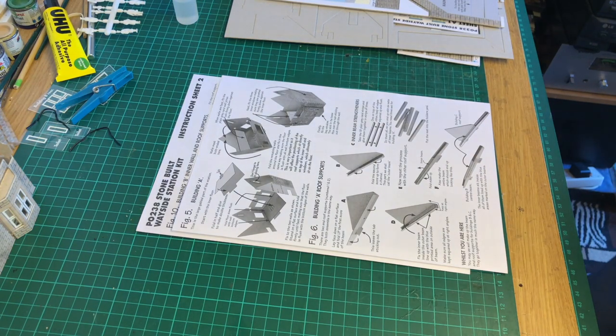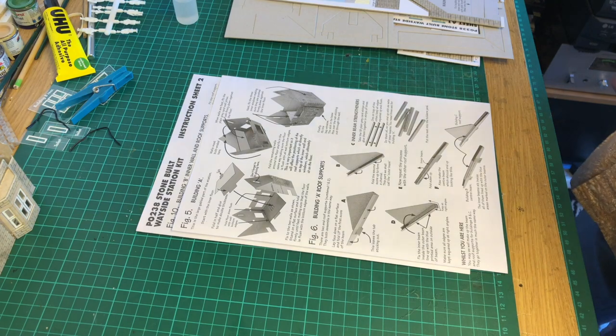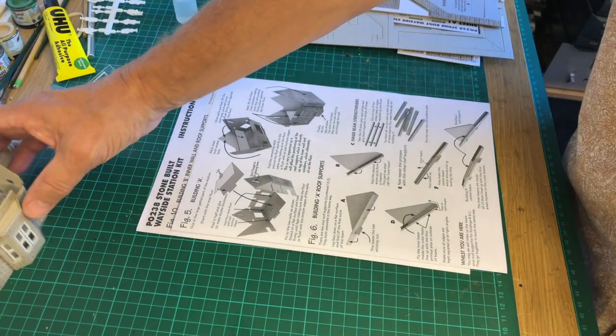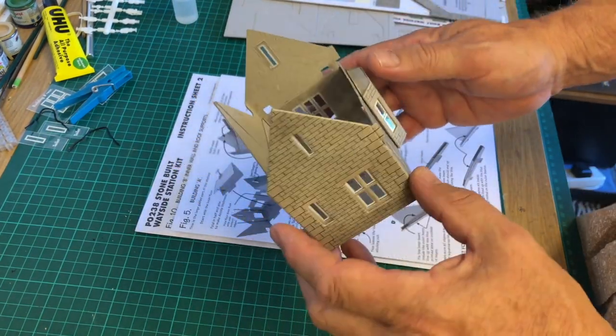Well hello again, it's Kev Norfolk Boy here, Kibana Trashen, and here's my second part of building a model railway — building of the wayside station, which is done by Metcalfe. As we can see here, this is where we've got so far. This is going to be a lovely little building when it's finished.